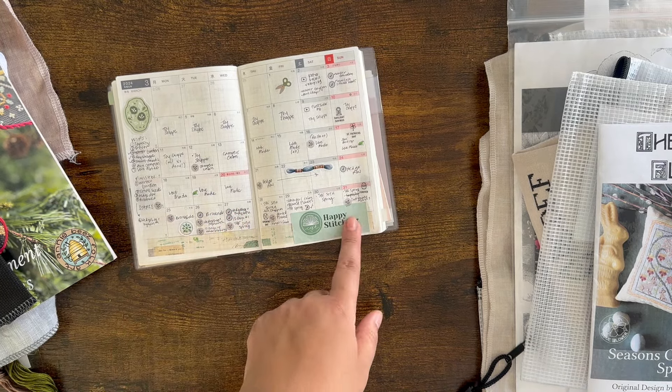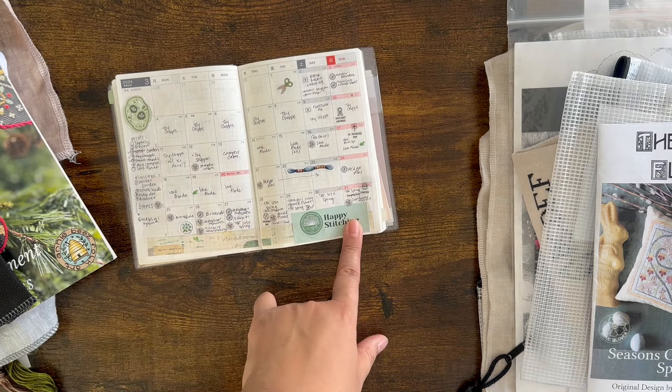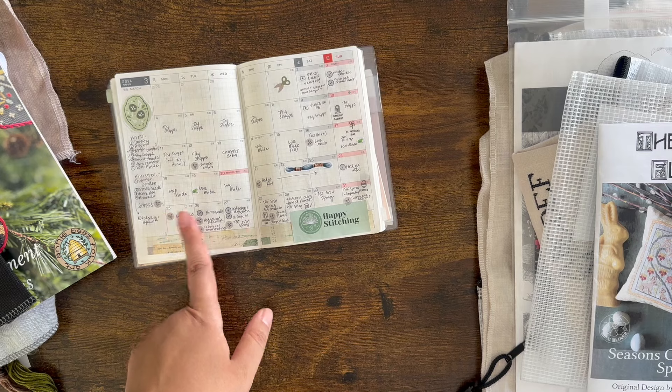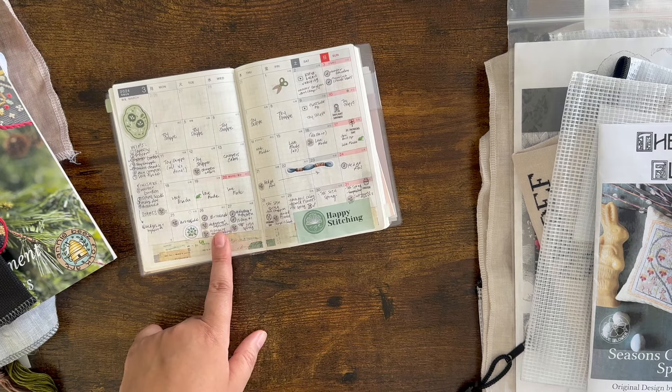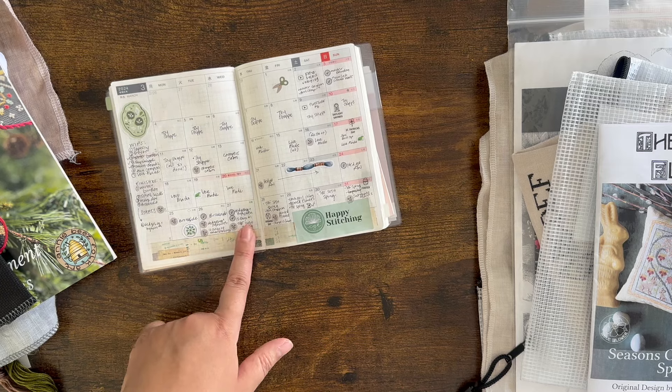This was also the week of spring break — that's the other reason there's so much stuff going on. I was off work this week and had a lot of time to sit and stitch. I started those two on the 26th and finished them both on the 27th, so real quick.